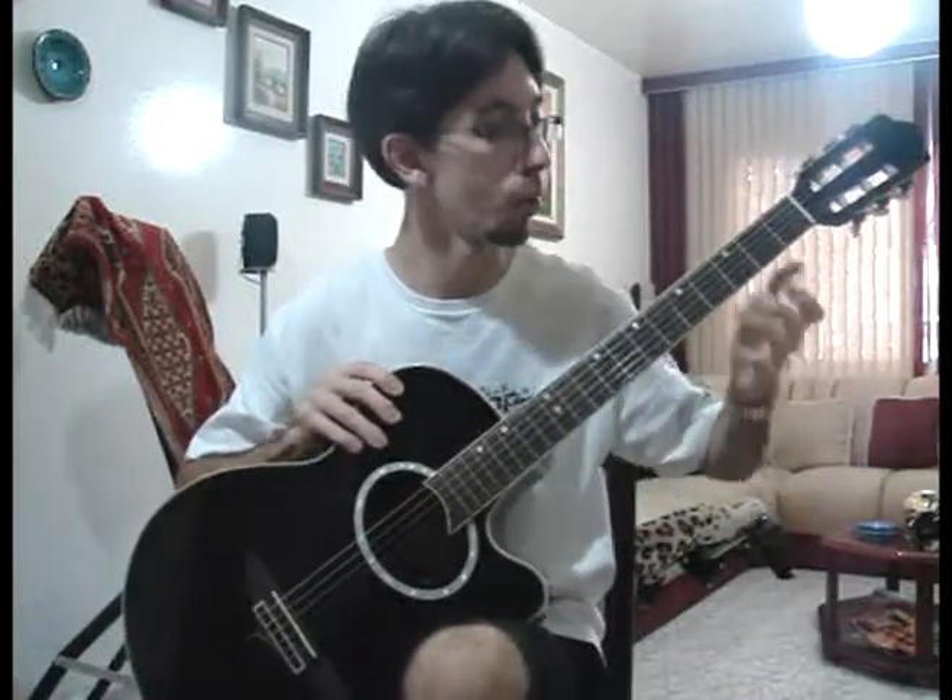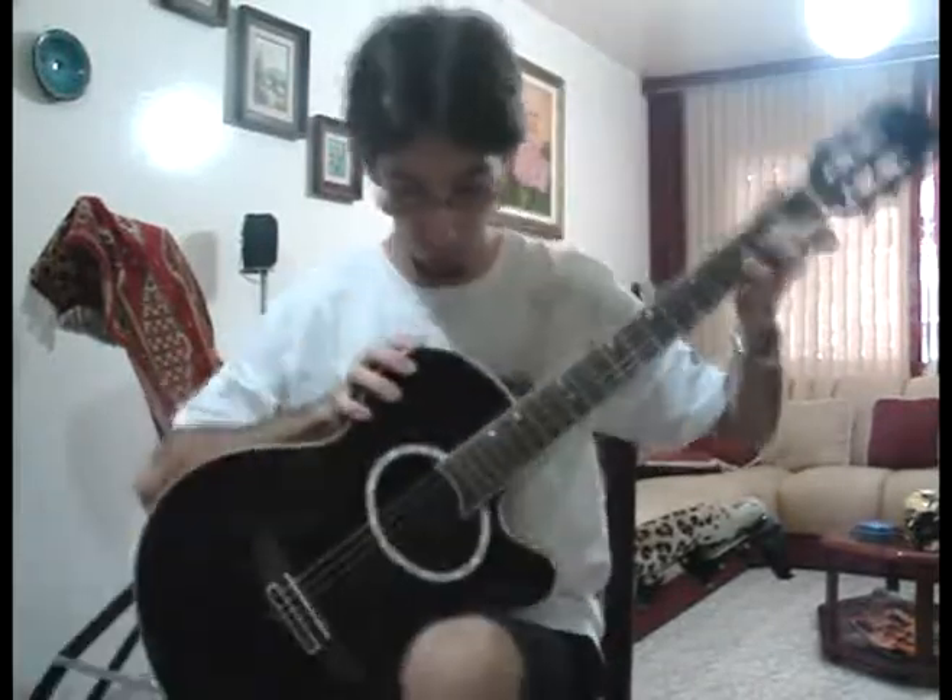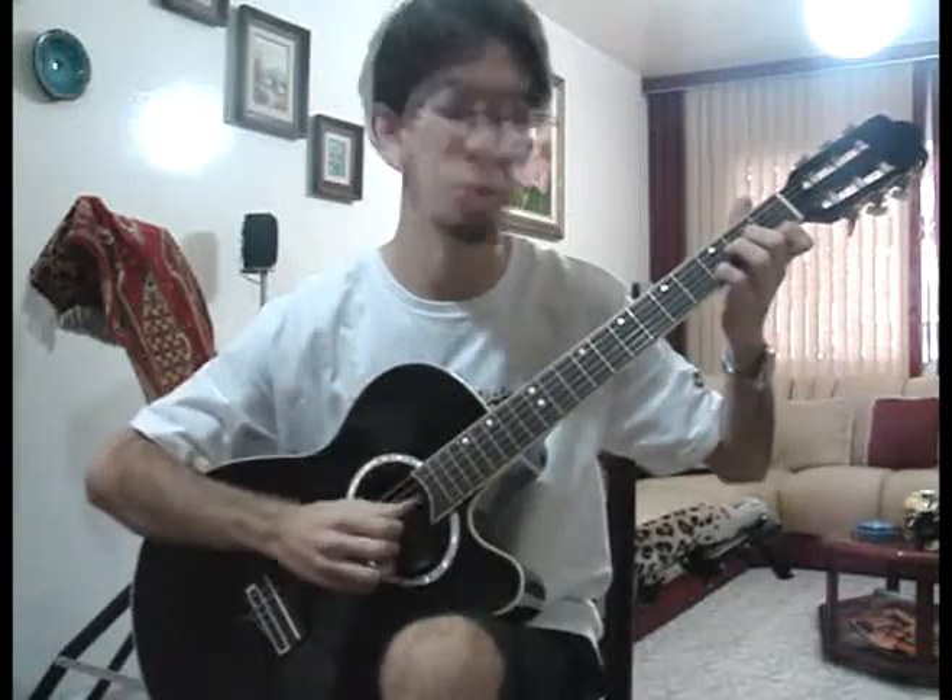And why not the third finger? Well, if you put the fourth finger, as I said, you have your third finger free to do the basses. And that's very useful, because the second chord is C, which is like this. So you have D minor here — this is how the song begins.